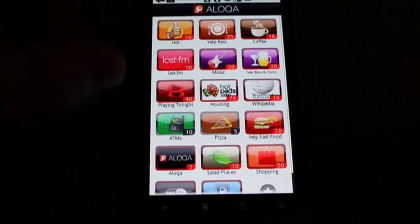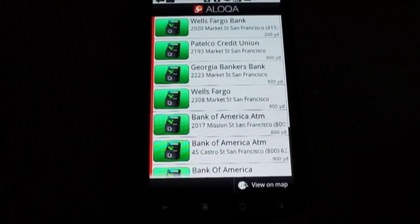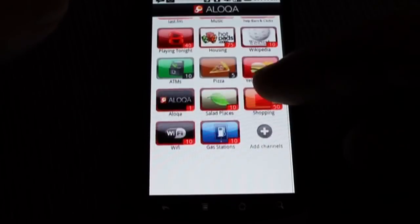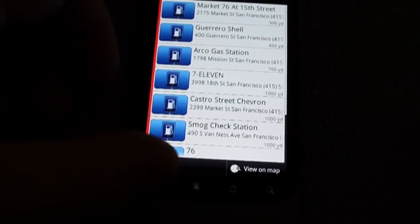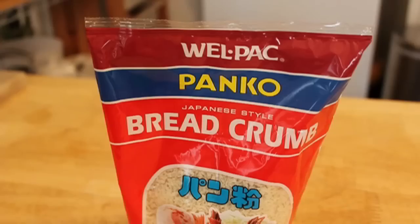And speaking of GPS, there's an app on here called Lokata, which basically finds the closest whatever to you. For example, ATMs, pizza, gas station. Oh look, there's one 300 yards away. So that's very convenient for a busy chef out and about.